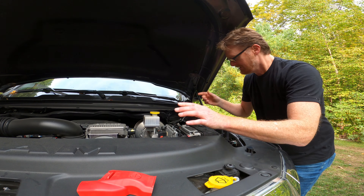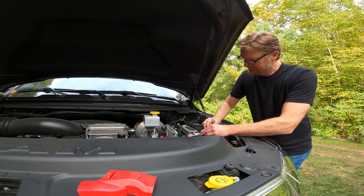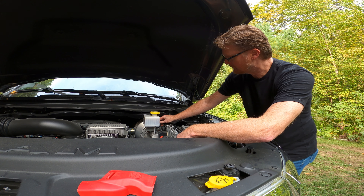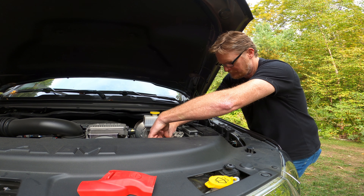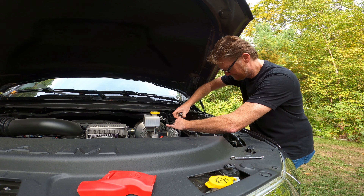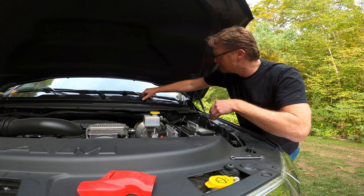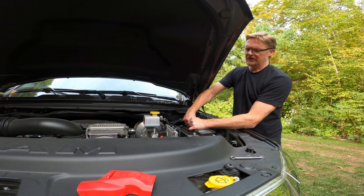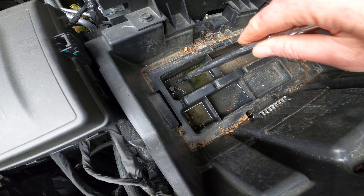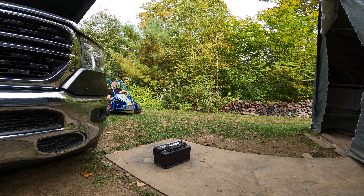Definitely the battery. I'm going to bring this in and return it, get a new one. There's water trapped here and here — I might drill a tiny hole to help that drain out.